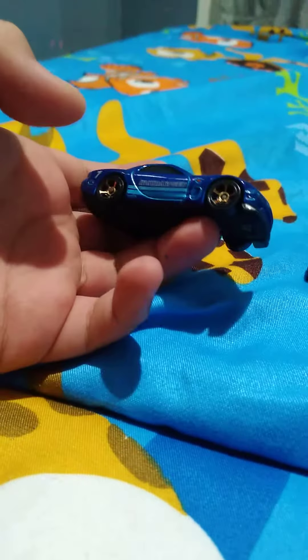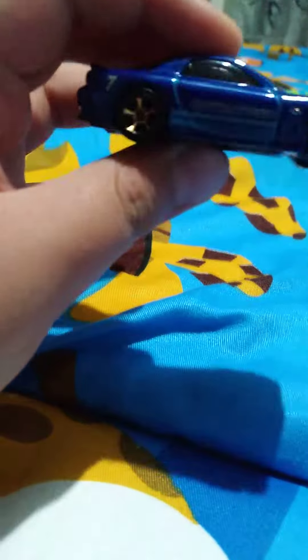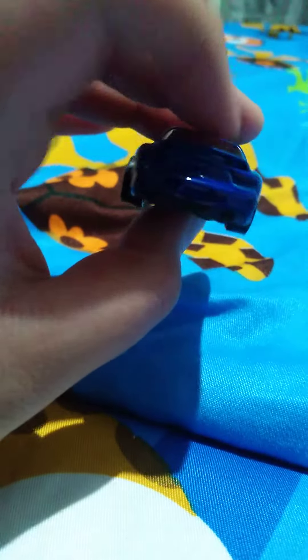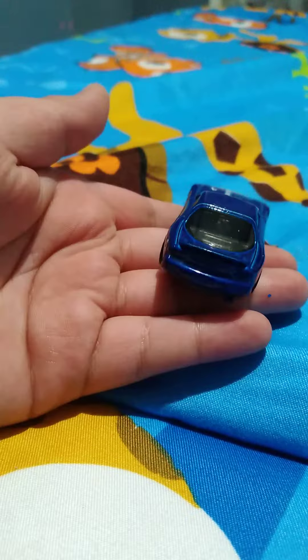Hi guys, I'm gonna review four cars, but this is the first one — a 95 Mazda RX-7. This car was from my order, and you may have already seen my video about that. So this is the 95 Mazda RX-7.